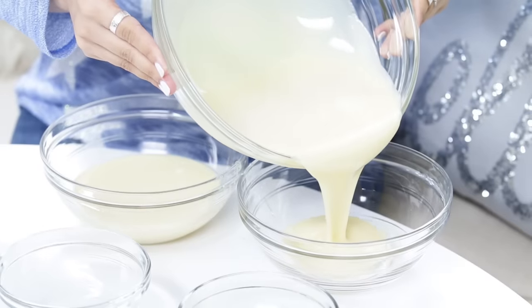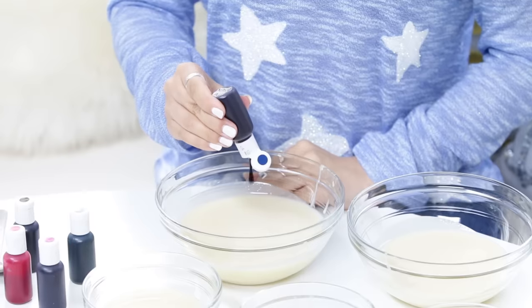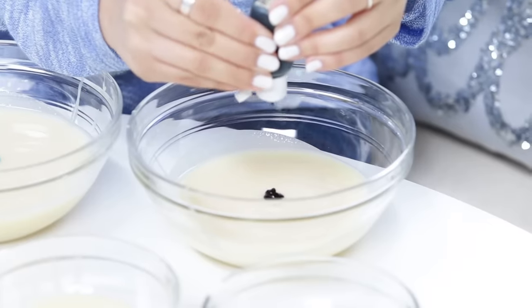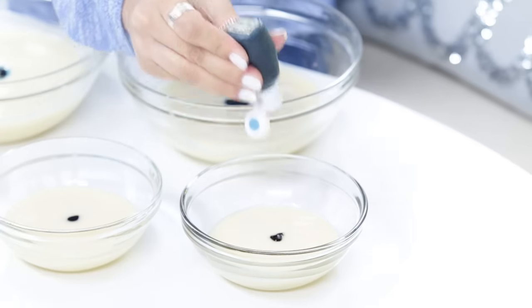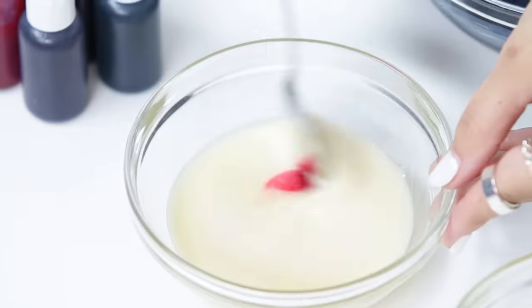Now we're gonna split it between 5 bowls for our different colors. And now we're gonna color our mirror glaze — this is where you can pick any colors you'd like. If you'd like to make a rainbow mirror cake or a tie-dye mirror cake, you can pick any colors. For this one I'm gonna be adding a little bit of navy and a little bit of black. Here I'm adding 6 drops of electric blue and 2 navy blue. For this one, a couple drops of pink, a little bit of purple, and a little bit of electric blue. Over here I've got 5 different spoons and now we're gonna mix them together. Be sure to move quickly as they set fast.